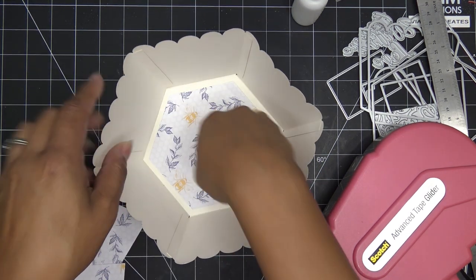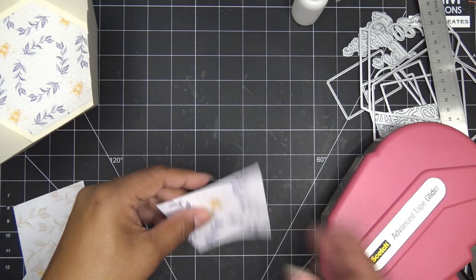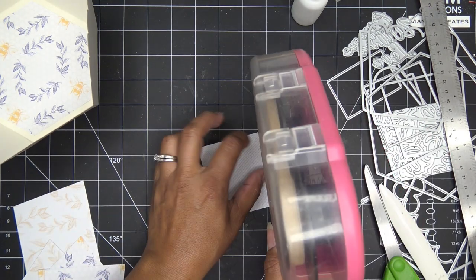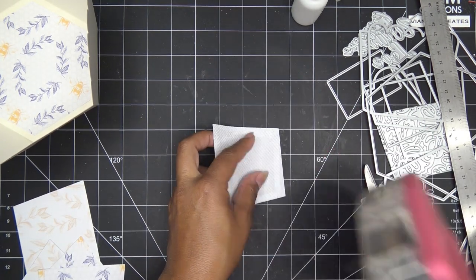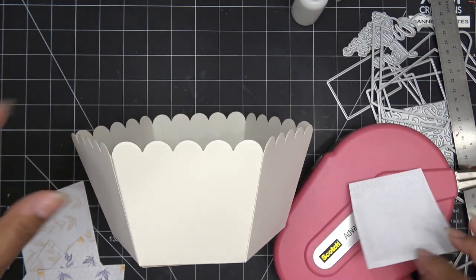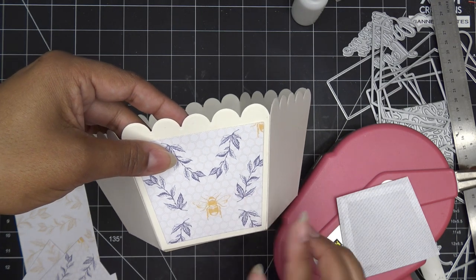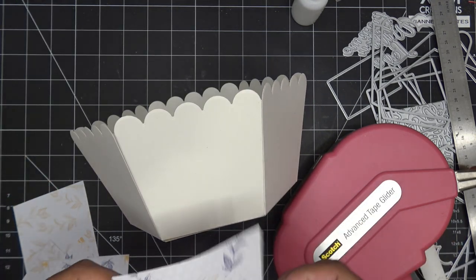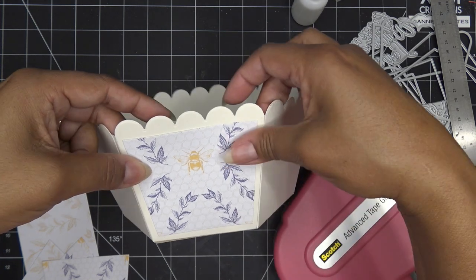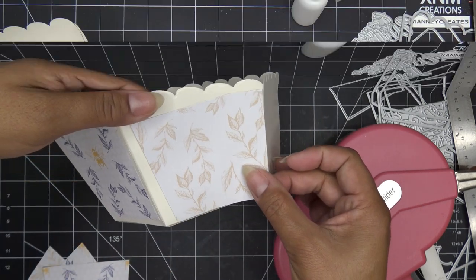That's pretty good. If you want to cut inlay layers for the inside you can do that too, but I'm just going to decorate the outside. I'm going to alternate between this pattern and this pattern, and I'll be right back. So we need this strap - you can put the little cute top part, we have the larger one and the smaller one.